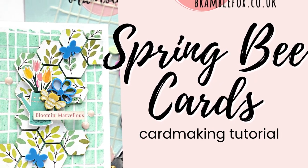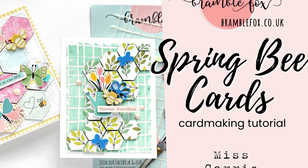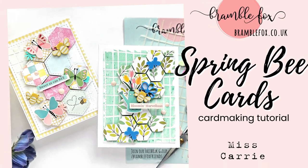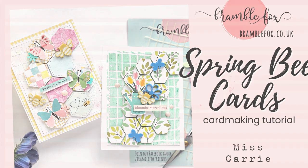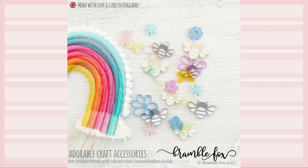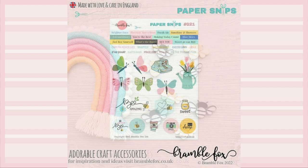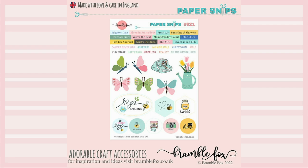Hello everyone, Ms. Carrie here from Ms. Carrie's Creations. Today I'm sharing a few simple cards that you can create this spring. On the cards I'm making today I'm going to be using the spring flowers perspectives, some bees, and the spring paper snips. I can't wait to show you how these come together.